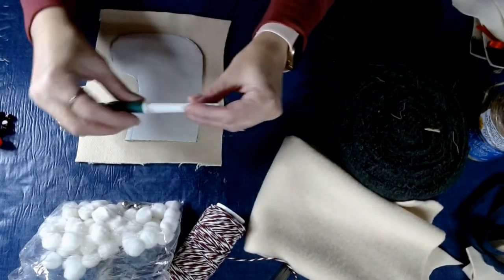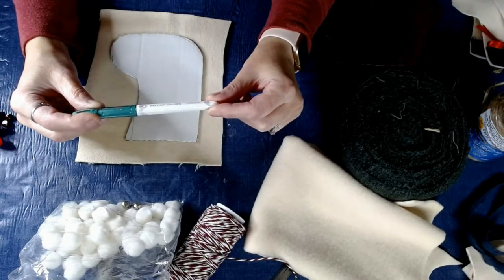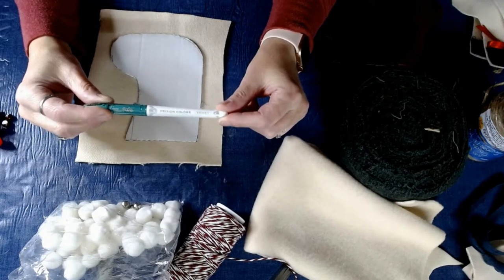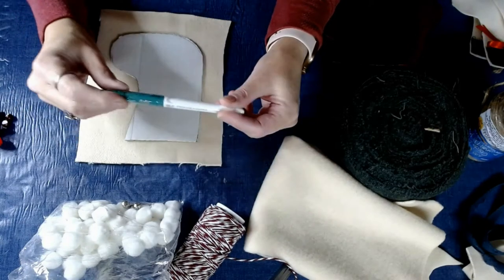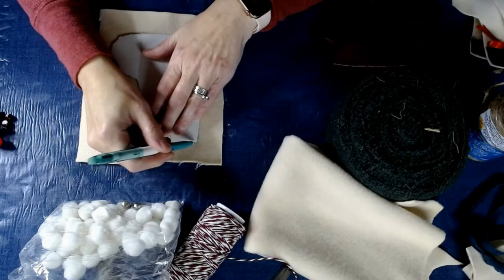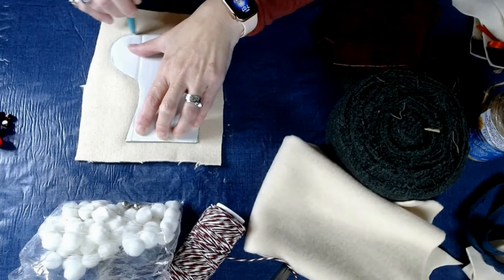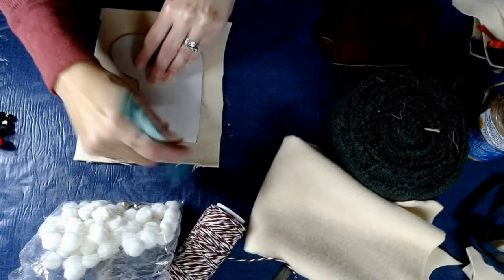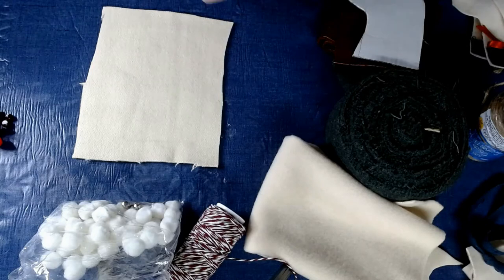We're going to put the template on the back here. I'm using a Frixon Color Erasable Marker. It's not only erasable, but when you put it on fabric and want to take the marks off, all you have to do is iron it and it irons right away. It's kind of light so the camera might not pick it up, but they make all different colors. It works out pretty well — I can see what's going on just to cut a basic stocking shape.